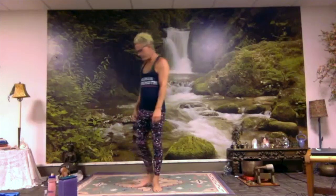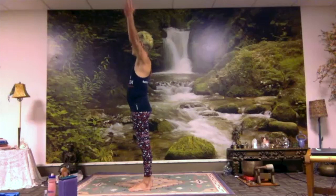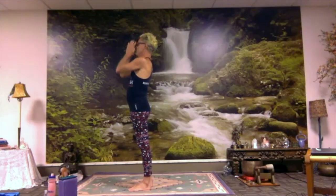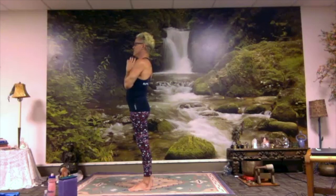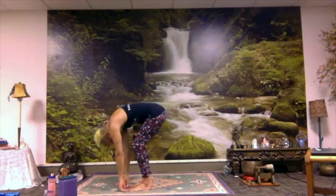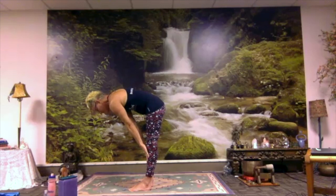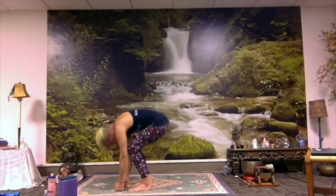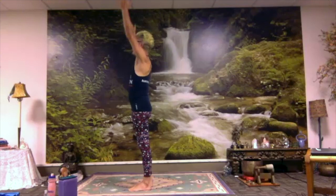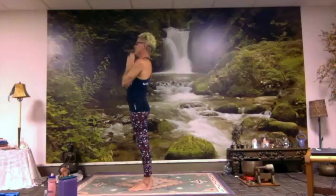We'll start into some gentle sun salutation movements. Inhale, your arms up overhead. Exhale, bring your hands to your heart. We'll build slowly into the first one, bit by bit. Inhale up. Exhale, fold forward. Inhale, lift up halfway. Exhale, fold. Inhale, roll to standing, hands overhead. Exhale, hands to heart. We'll repeat that and then move on.